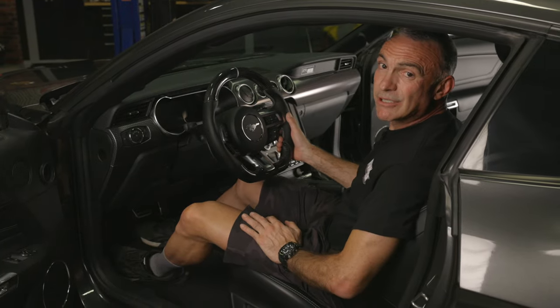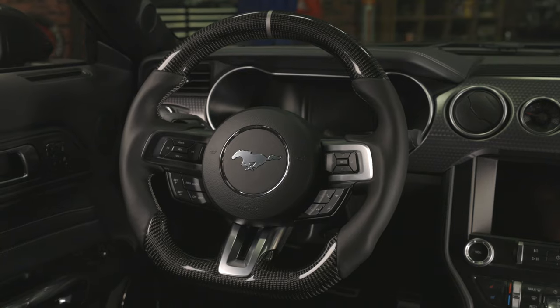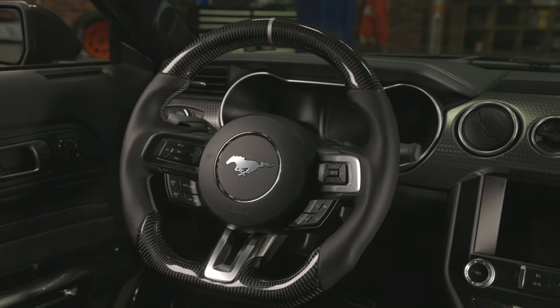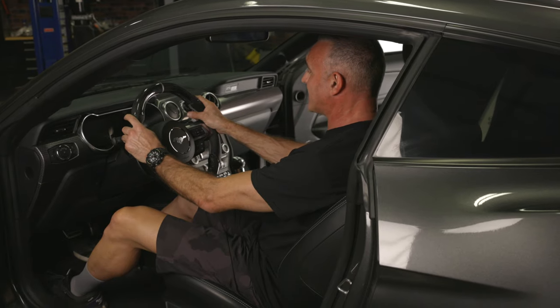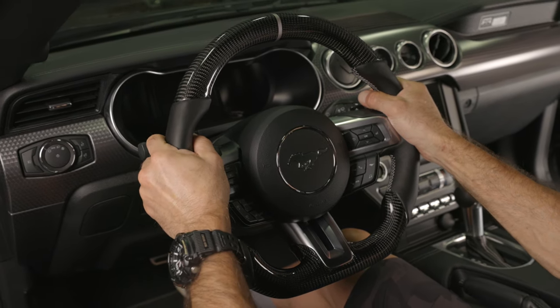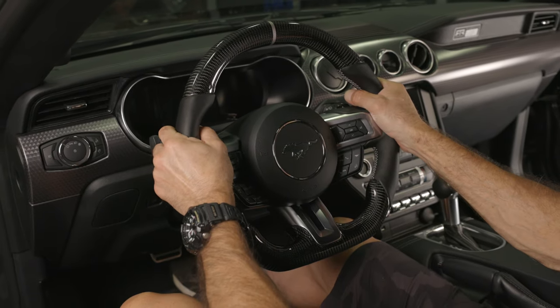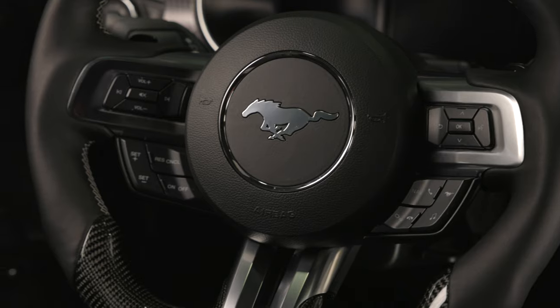With our airbag in place, all that's left is to connect our negative battery terminal. Not only does our Drake Muscle Cars steering wheel look right at home, its race-inspired look and feel adds that final touch that we can experience every time we ride our Mustang. At Drake Muscle Cars, we've made personalizing your Mustang easier than ever. Check out all our performance parts from Drake Muscle Cars at Holley.com.